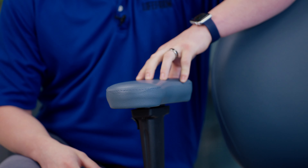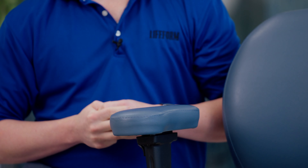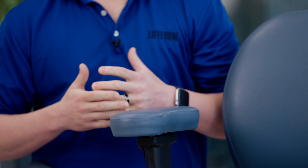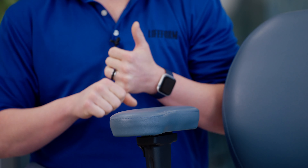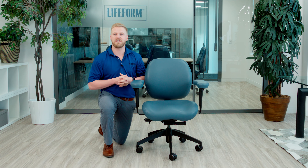This memory foam can help reduce any kind of contact stress throughout the forearms and elbows as we're working and tasking. That support and pressure relief can greatly reduce the risk of repetitive stress injury, carpal tunnel, tennis elbow, or golfer's elbow, as we see many times in the workplace.